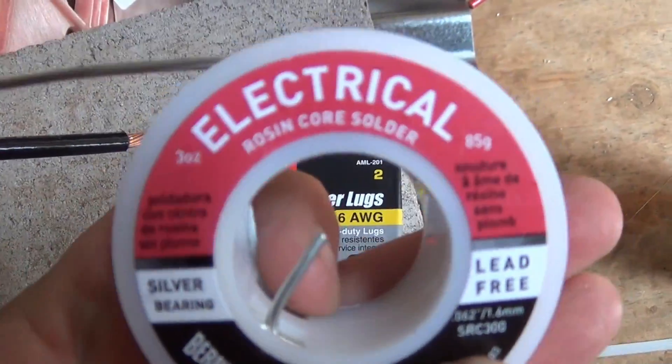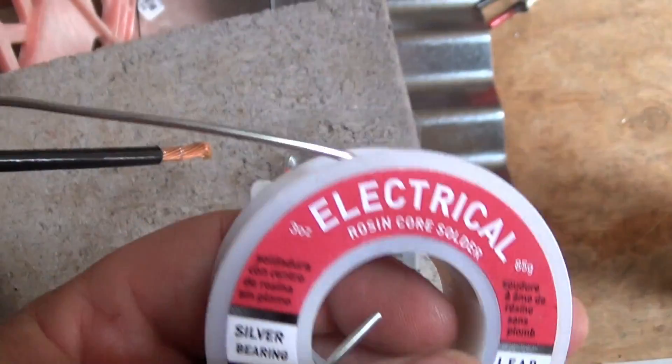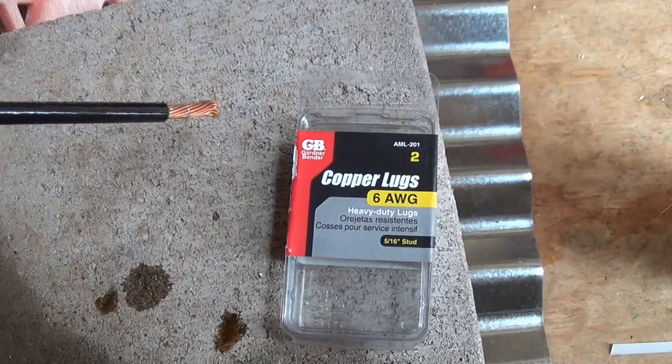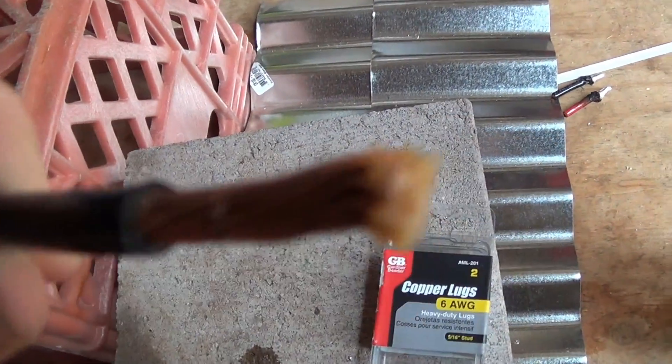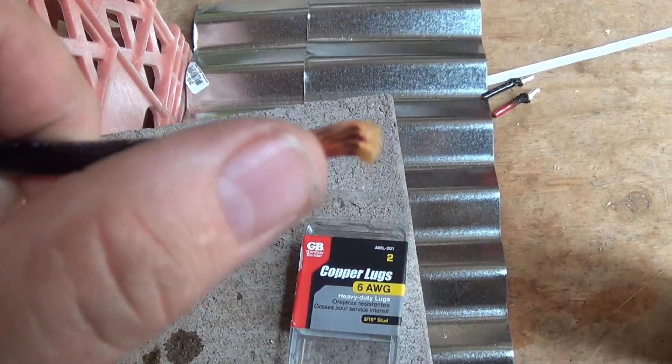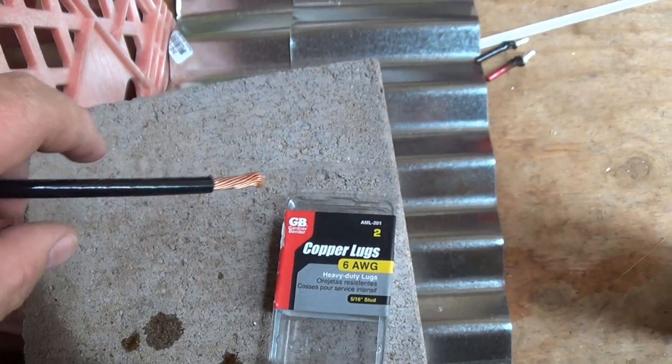I'm using some lead-free solder, and then I'm adding some flux. What this flux does — I just dip the tip in there, just barely.